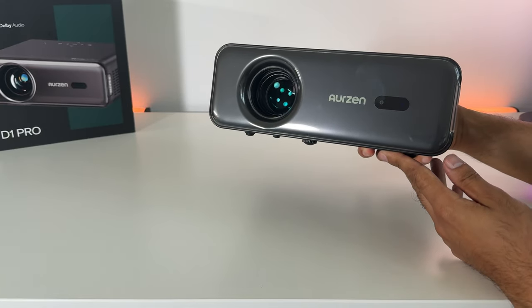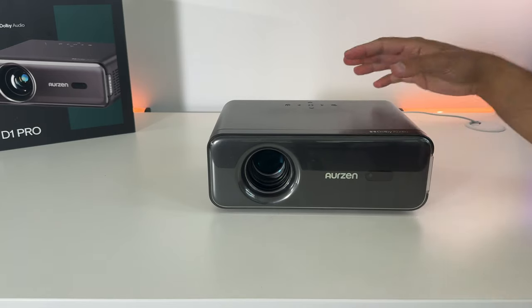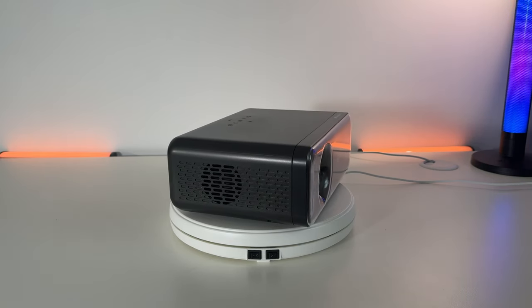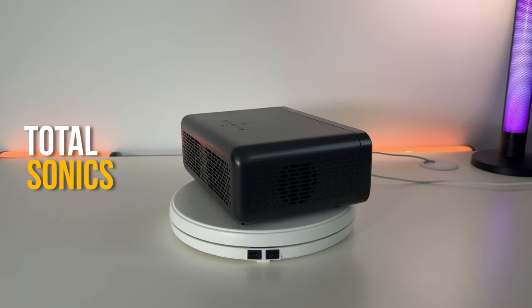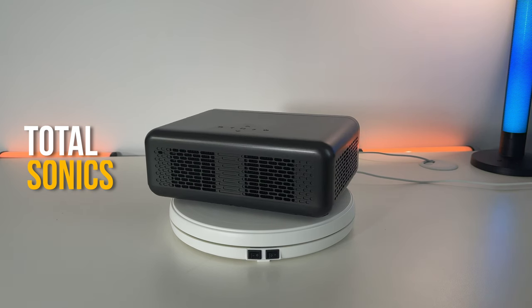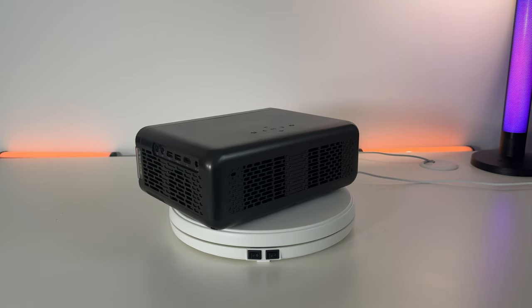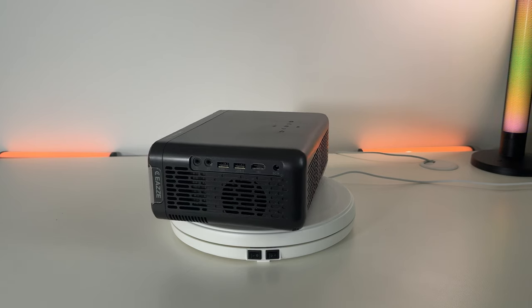This also has something called Total Sonics built in with the speakers. It has two 10-watt speakers with Dolby audio support, giving a total 20-watt power output. Total Sonics is an audio processing technology that delivers the best possible sound using its drivers, providing fuller, more natural sound with clear dialogue and freedom from unwanted volume spikes. We will be testing out the audio — it's going to be as clear as the Arzen Boom 3, which I've also reviewed.